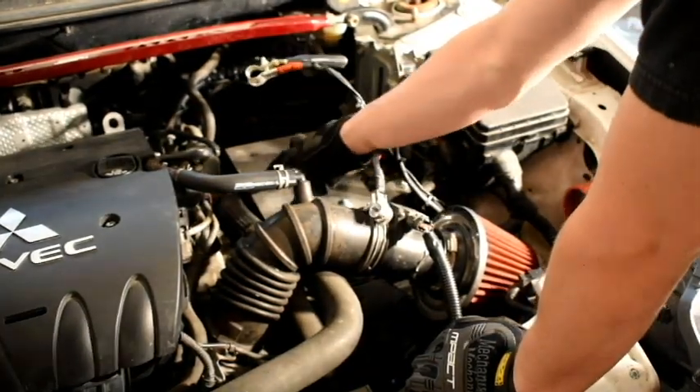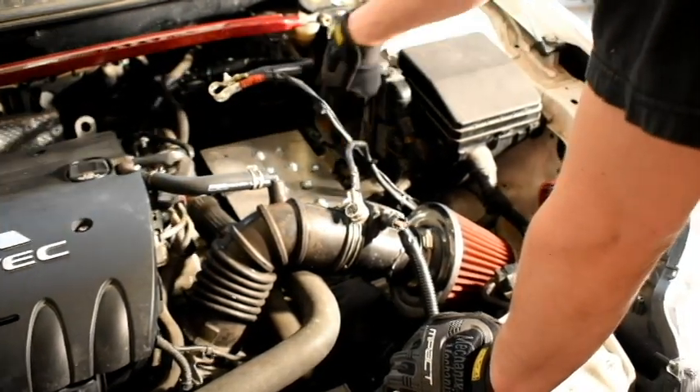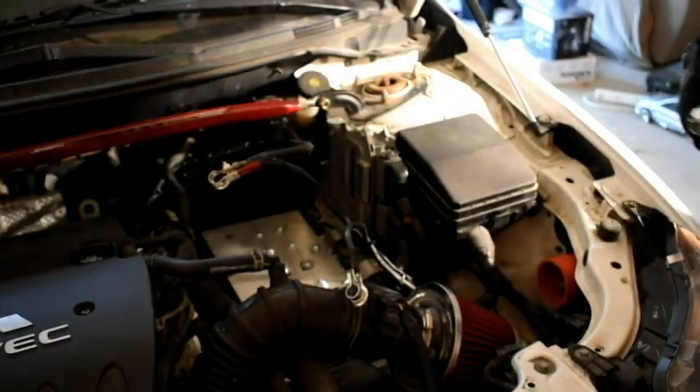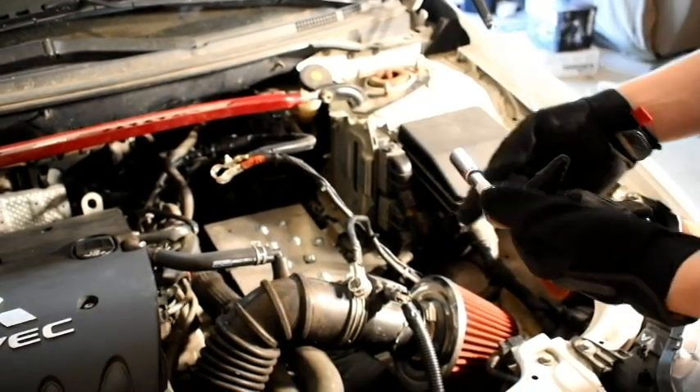Once we remove the battery, or in your case maybe an airflow box, you're going to get these two bolts right here that you're going to want to take out. For this, we're going to require a ratchet with a 12mm socket at the end.